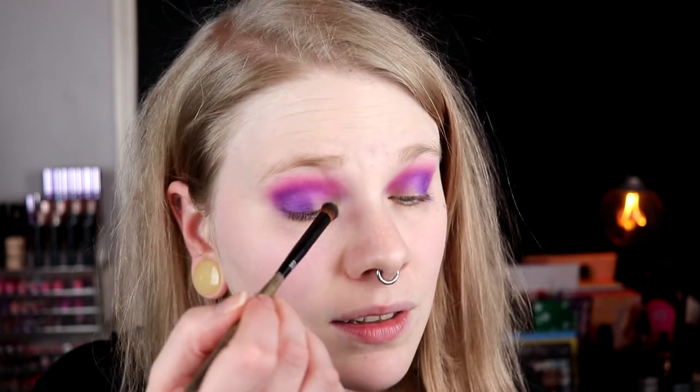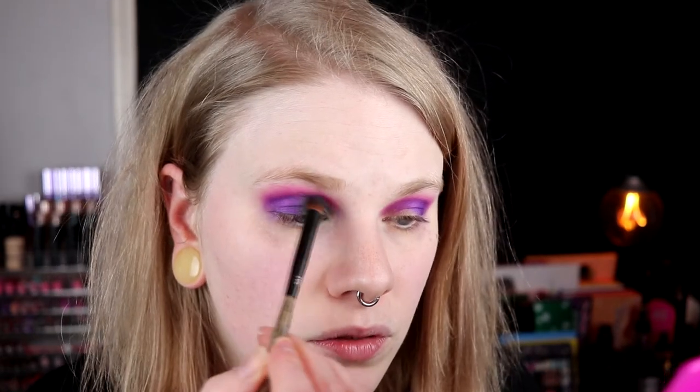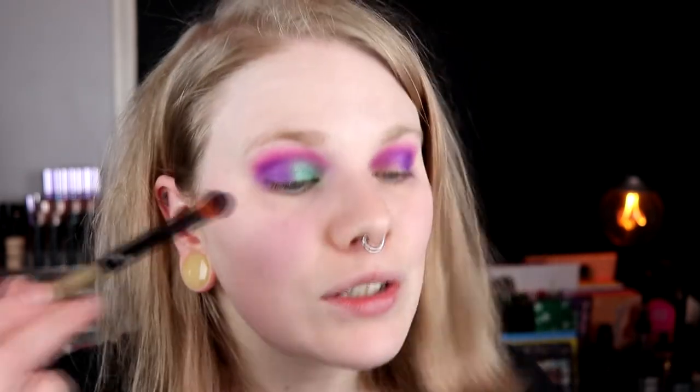Maybe I'm going to regret it, we will see. Maybe I should have given a little faux cut crease or something. This works — it's just I have quite a lot of purple under here so it maybe isn't as bright as I wanted it to be, but I think it works. I can just pack it on a little bit extra to get it more opaque. One thing I really really like about doing only shimmers on my lid is it's so much easier to blend them together — I almost don't have to do anything.